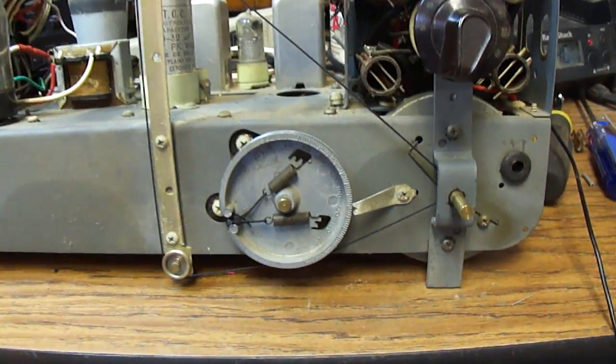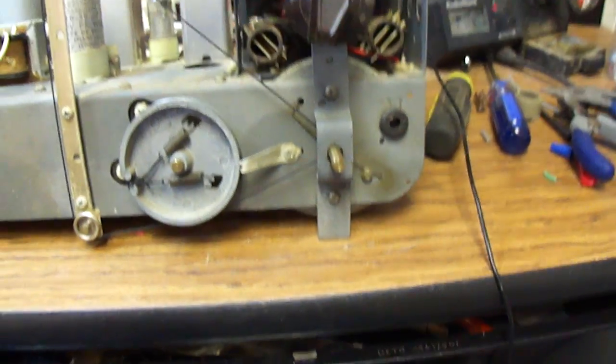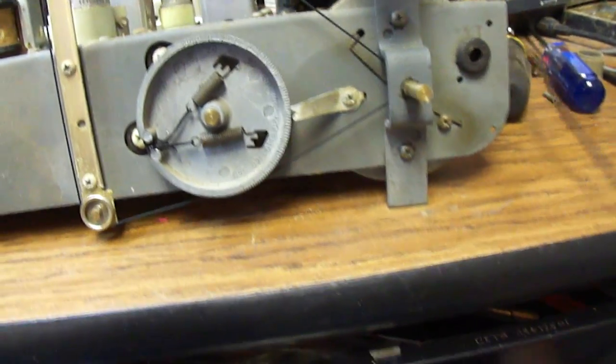I don't have a very good antenna on this. Let me see if I can hook up the antenna lead to another piece of wire.